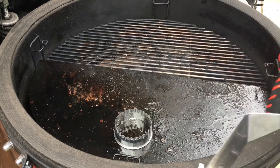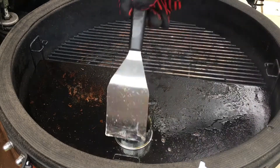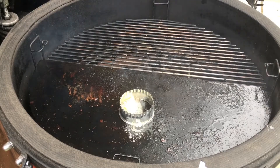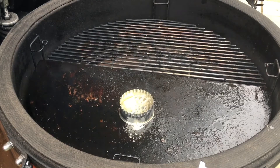The surface area is quite small, but thank you for watching and I'll see you on the next edition of British Smoking BBQ.